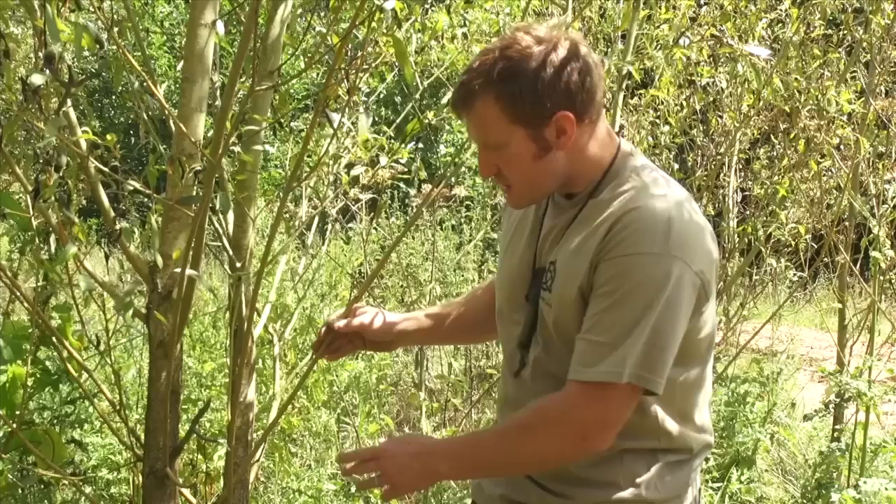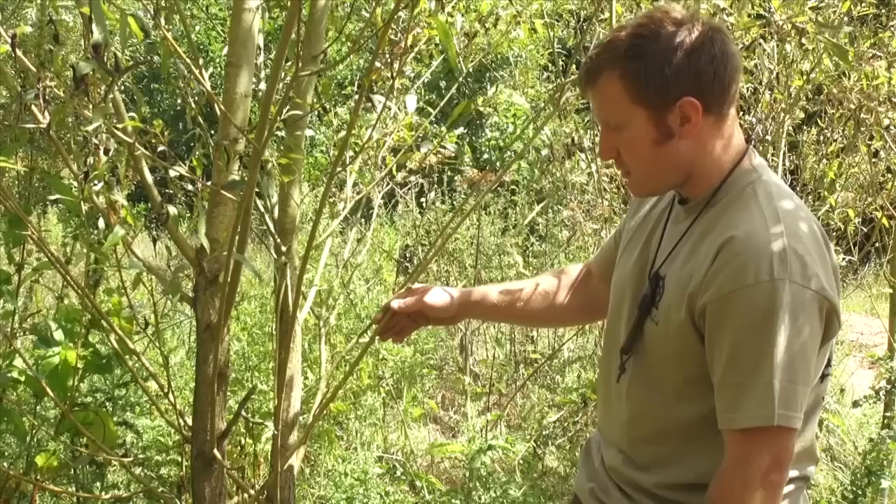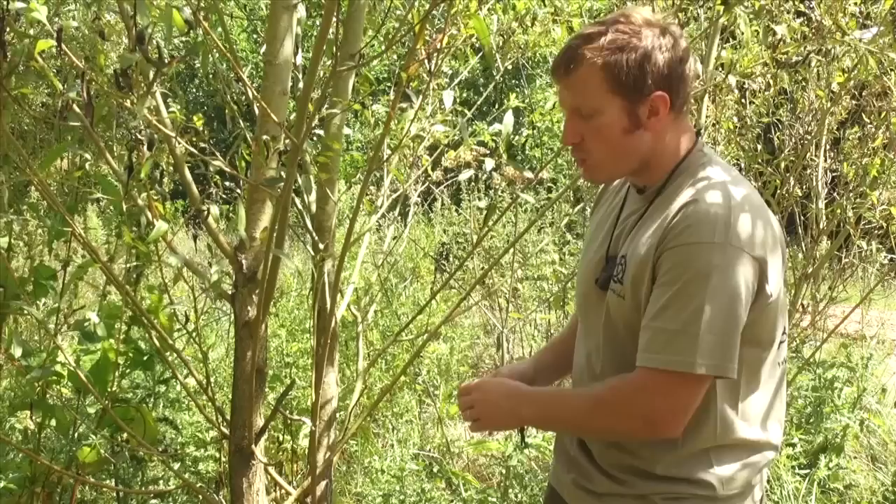What we're looking for is a stem that's about as thick as our little finger — something like that. This one doesn't look too bad; it's not got too many side branches or knots. We're also doing the tree a little bit of benefit because this stem is growing around the branch here, so it's not a particularly good stem anyway.